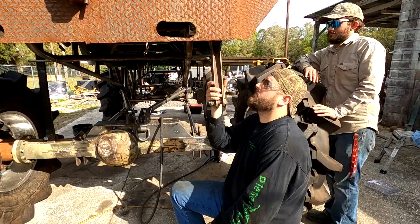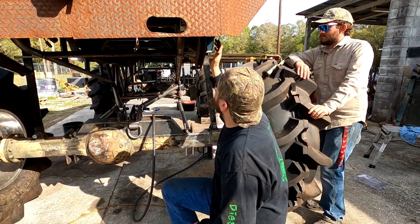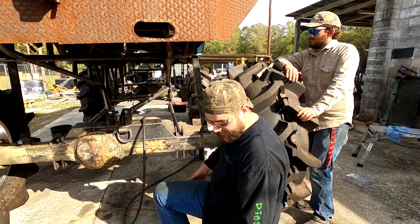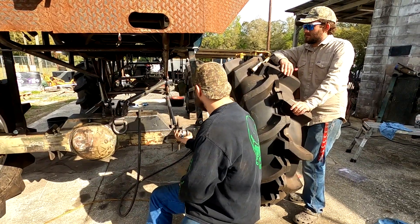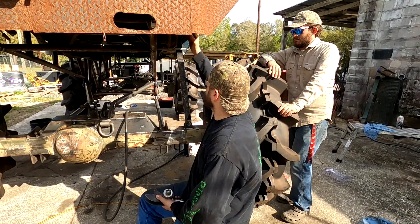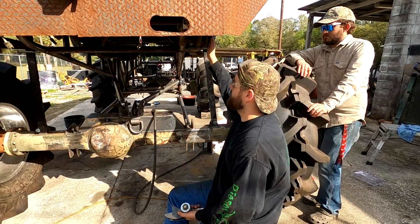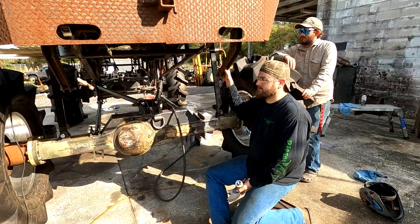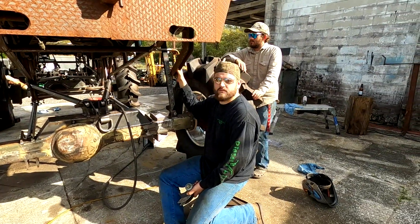This is the original sway bar that was in here when they were drifting with it. What I'm going to do next is pull a measurement from the sway bar to the axle after I get these sway bar mounts tacked in place — somewhere in this area. We find out exactly where the axle droops and then measure our bars to figure out how long they need to be, so whenever the suspension goes full droop on the jump the sway bars aren't holding the axle from dropping all the way.